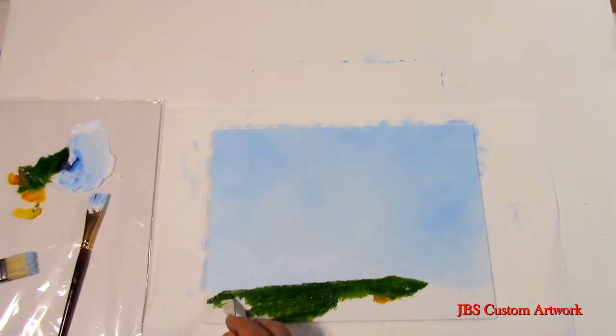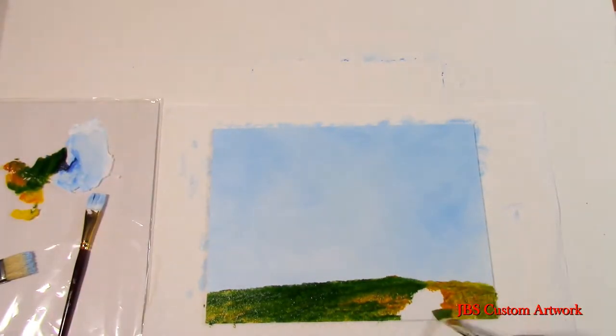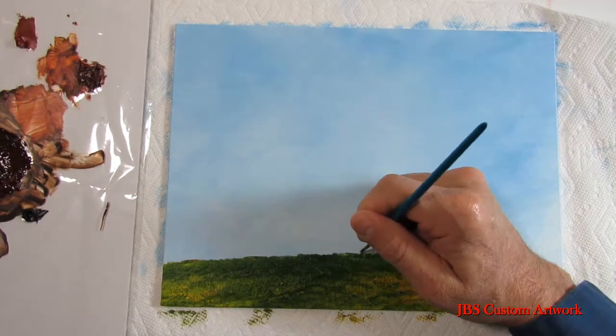There's a little bit of sunlight on the right side — we'll make it a lighter shade of green or a little yellow. Then the left side we'll make a darker shade of green for the shadow.